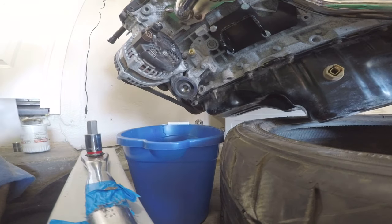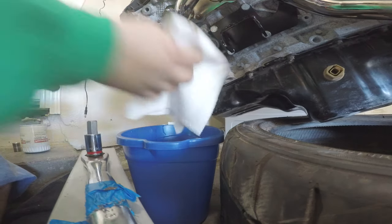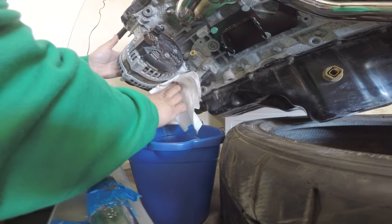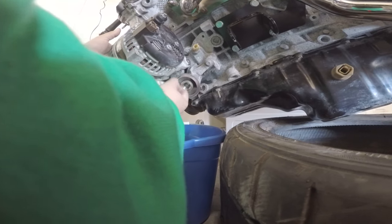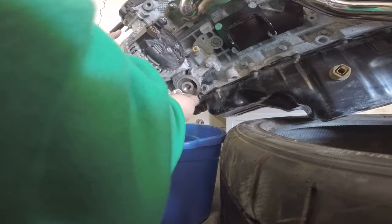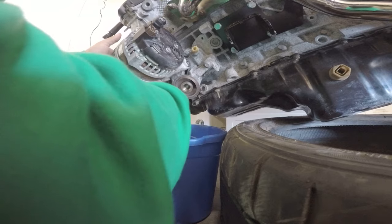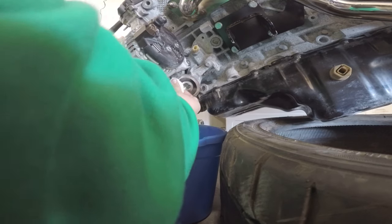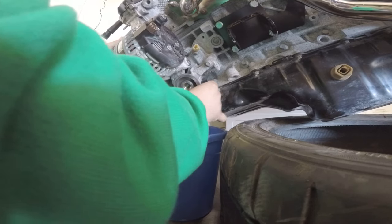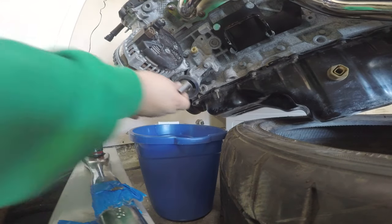Once you have it out, what I'm gonna do is grab this right here and just give it a little clean off in case there's any dust or anything like that. Then I'll get the new piece.